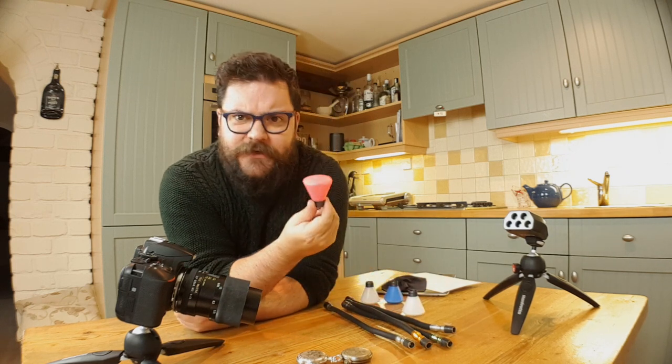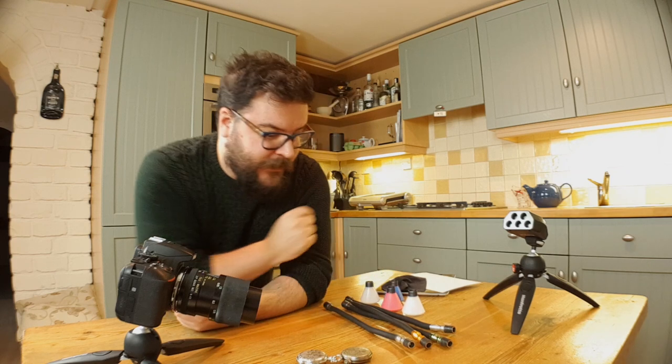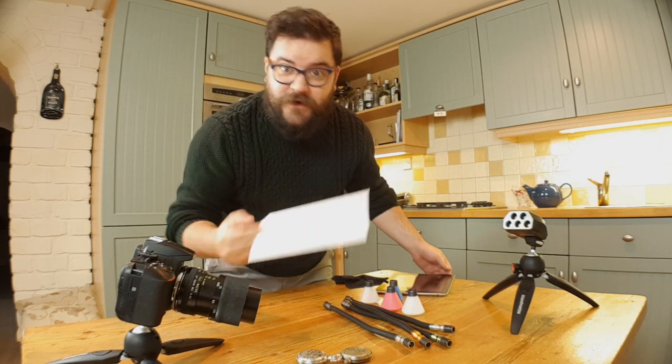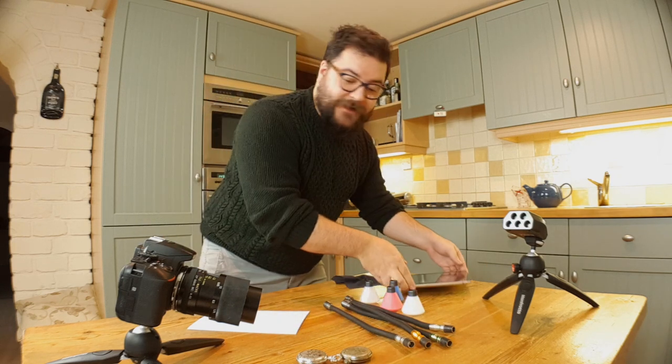I'm also going to be demonstrating the difference between using the filters to add color and using the colored lighting arms themselves, so we'll have a look at that. For a surface I've got a piece of white card, and then we'll be using the iPad again to get a reflective surface. If you've not seen the coins video where we use the iPad to reflect the coins, you can check that out as well. But for now let's get started setting this up.